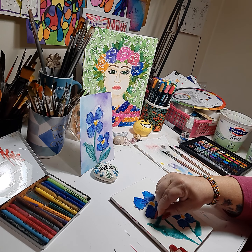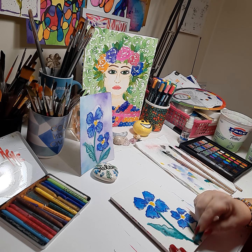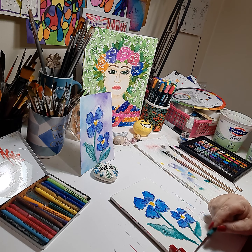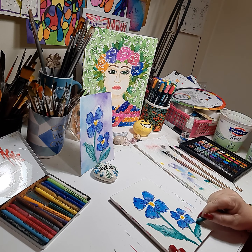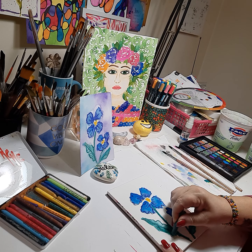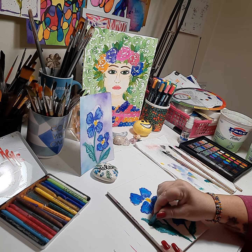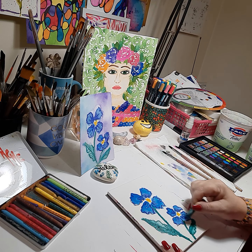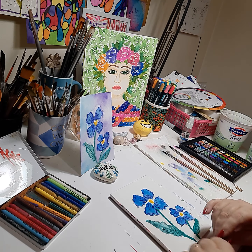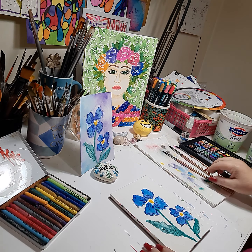Now we're going to get our dark green crayon and do a ruffle edge on the green leaf. We'll go down the stem, and down the stem on the small one. Ruffle edge on the green leaf, go down the center of the stem. Ruffle edge. You can add a few indications of veins. Ruffle edge on the leaf.